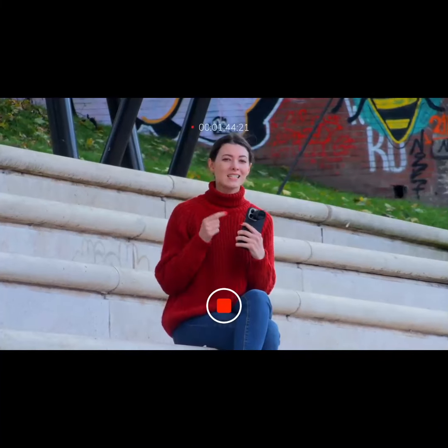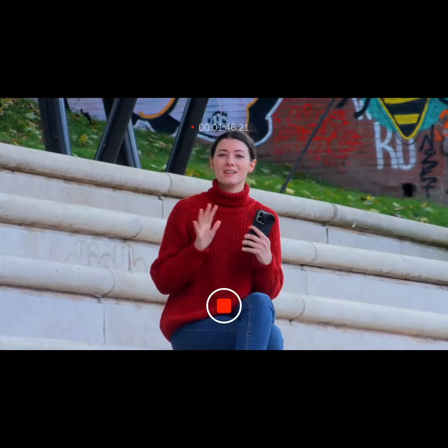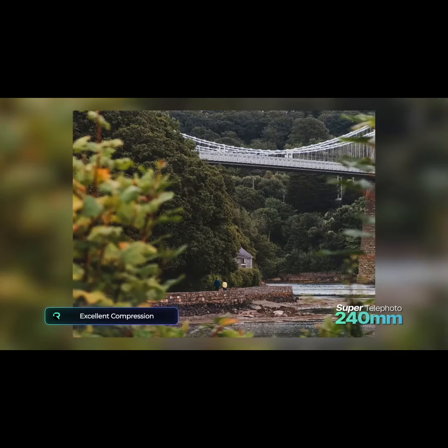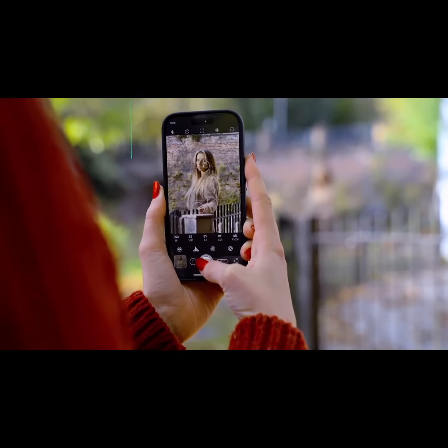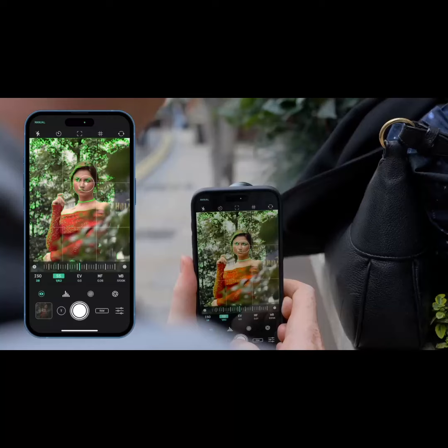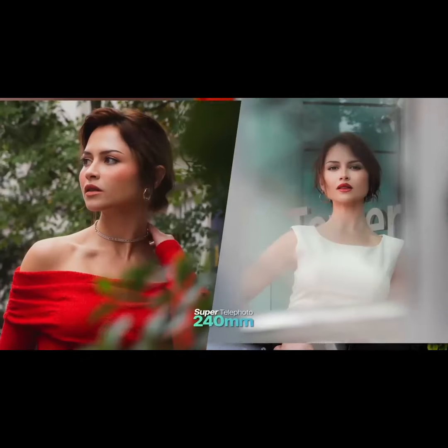But it's about more than just reach, because the lens's excellent compression adds a cinematic quality to your photos, allowing you to utilize both the background and foreground in engaging ways. This makes the super telephoto phenomenal for portraits, as it beautifully isolates your subject, allowing for creative framing.